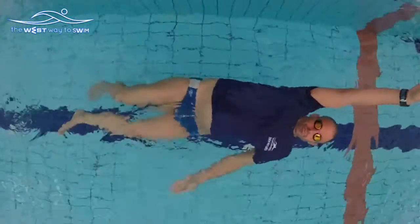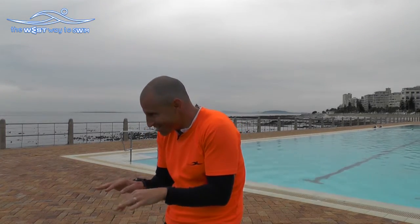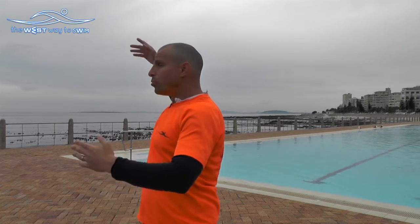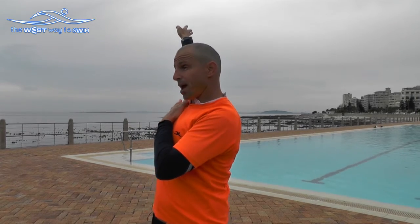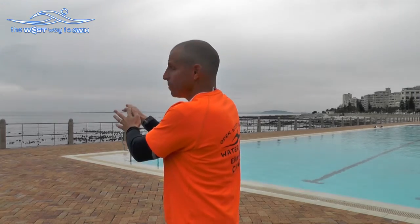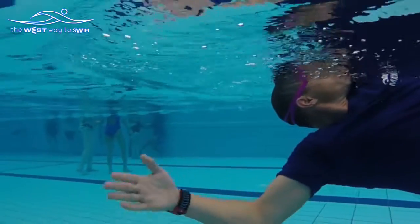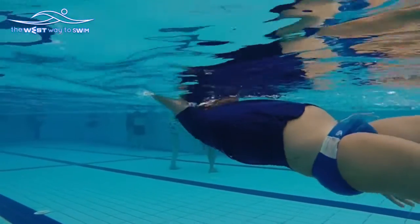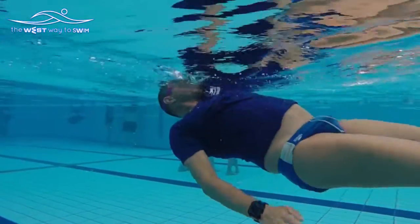Why is backstroke so amazing? In this crazy world we're always hunched forward — stressed, shoulders down, in front of the computer. Backstroke is the only style where we stretch the hand back. When we stretch like this, we open the lungs — we stretch the meridian lung — and instead of being hunched, we open the body, which is very good for our stress.